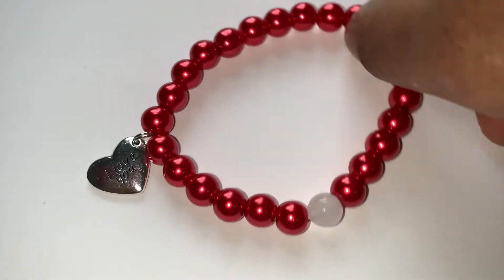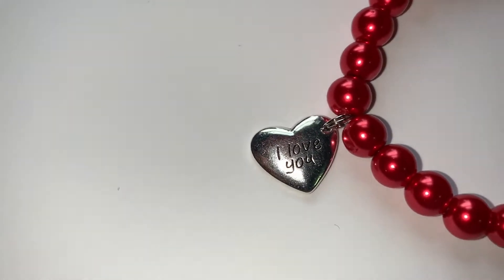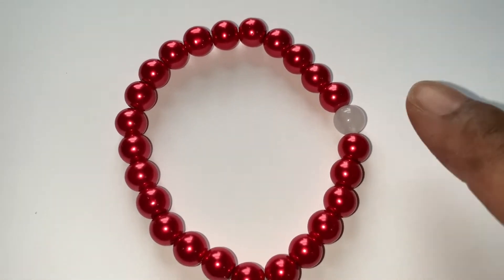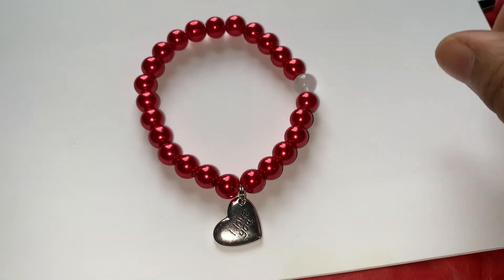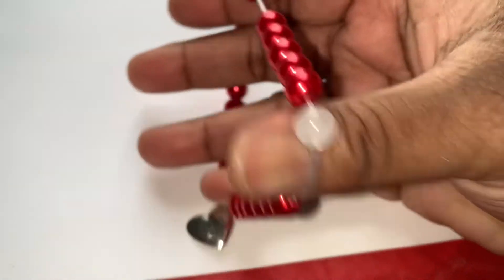This is another one that says 'I Love You' on it and it has red beads with one white jade bead on it. This is how the back looks — that's the front — and it does have stretch to it.